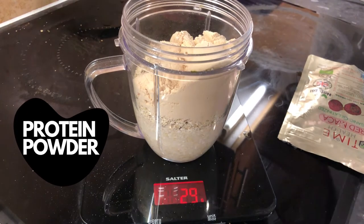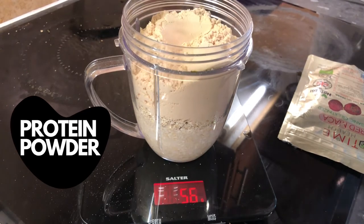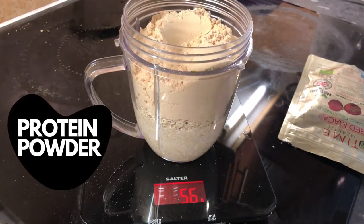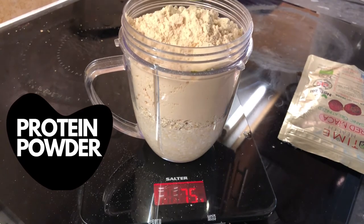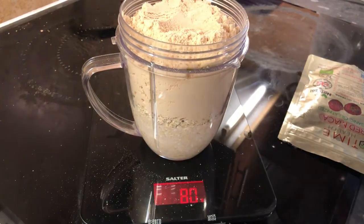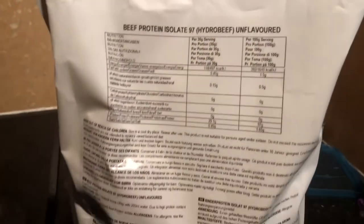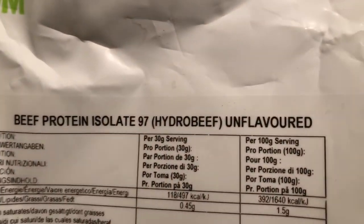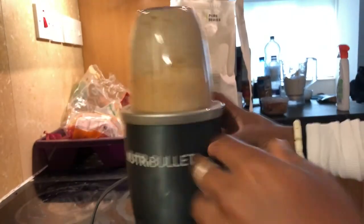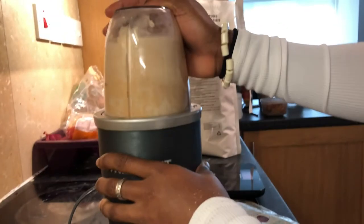Next I weigh in the protein powder. I use three scoops of beef isolate — I do not use whey protein because dairy makes me really bloated. Three scoops should weigh around 90 grams; on this clip I've only got up to 80 with three scoops but I did add an extra scoop later on. Then I begin blending everything up together before adding some more ingredients after.